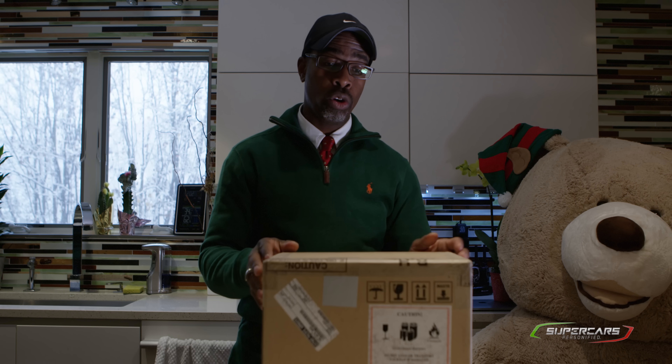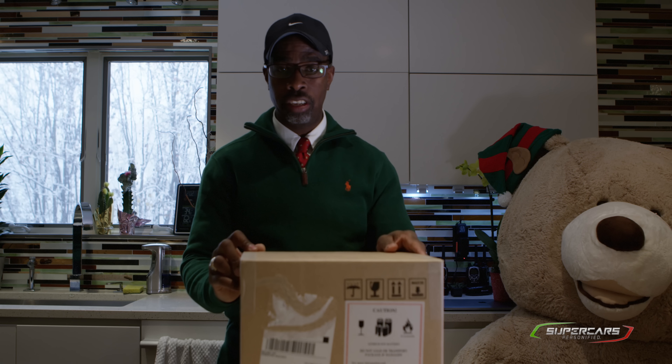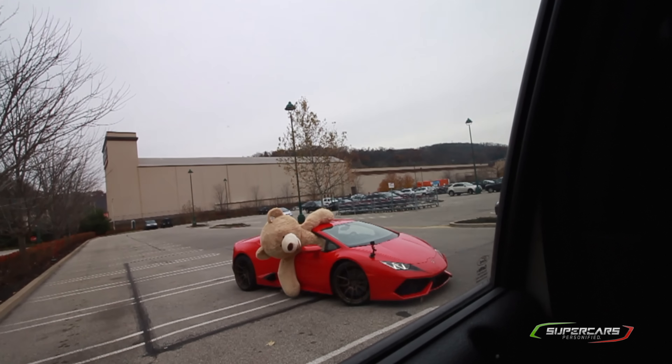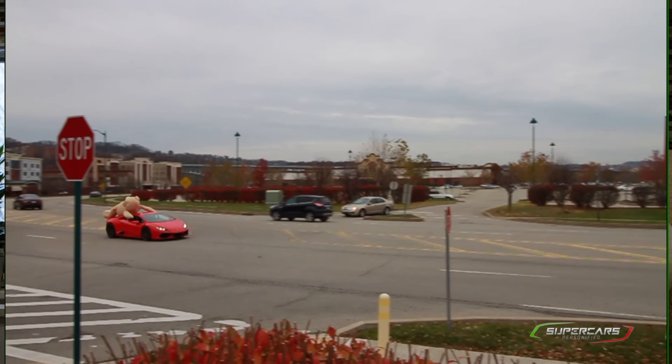What's up guys, Dr. M3 here with an unboxing. Now you know on the channel I don't do too many unboxings, but this one is special. This box I waited for two and a half months to show up, and it got here just in time for the holidays.